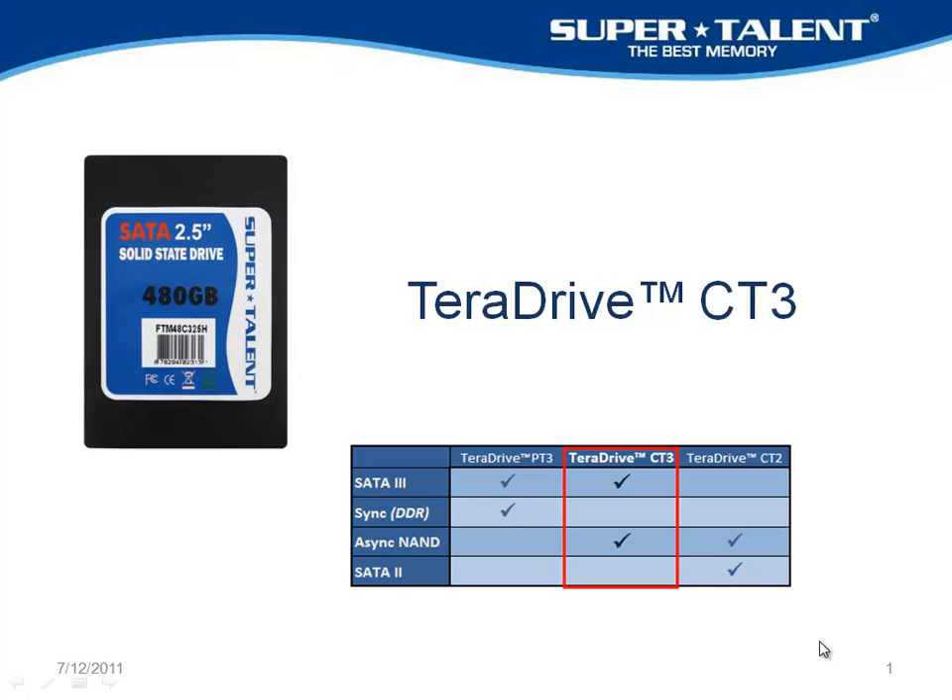This is going to enable us to get the maximum speed we can out of traditional flash. It's pretty impressive.